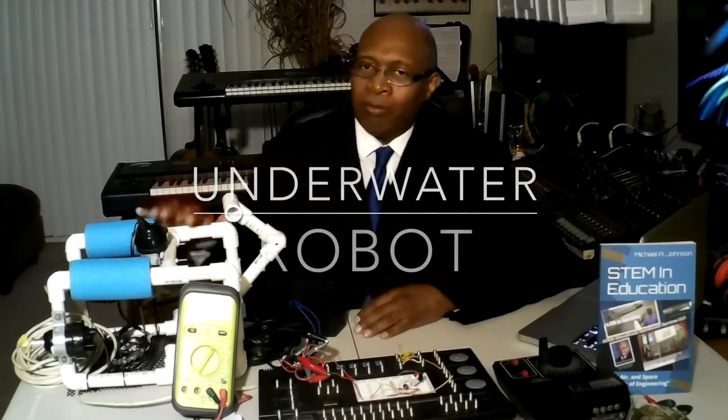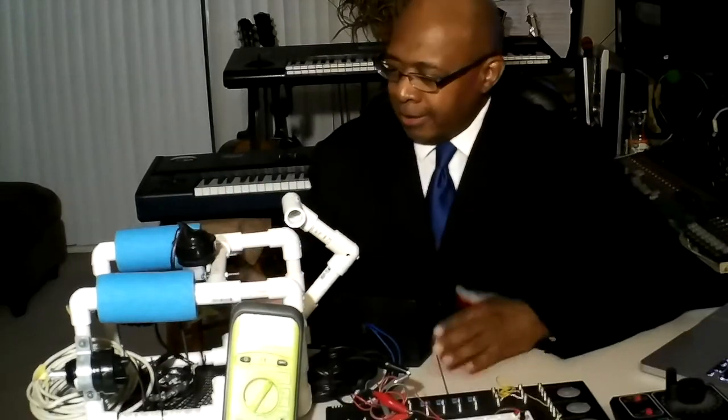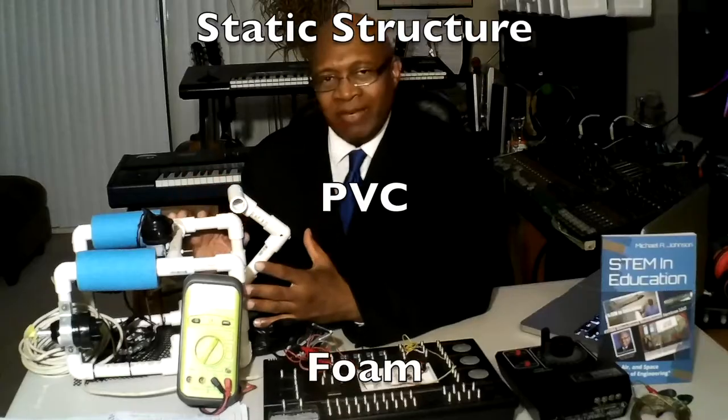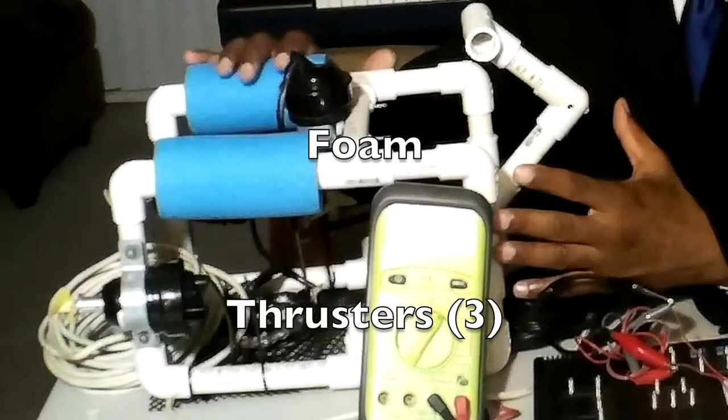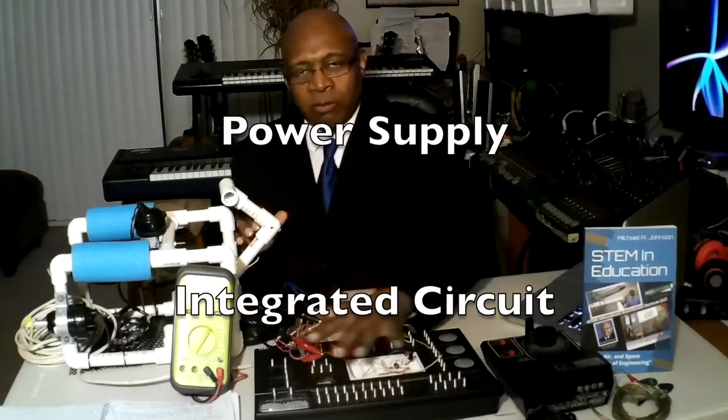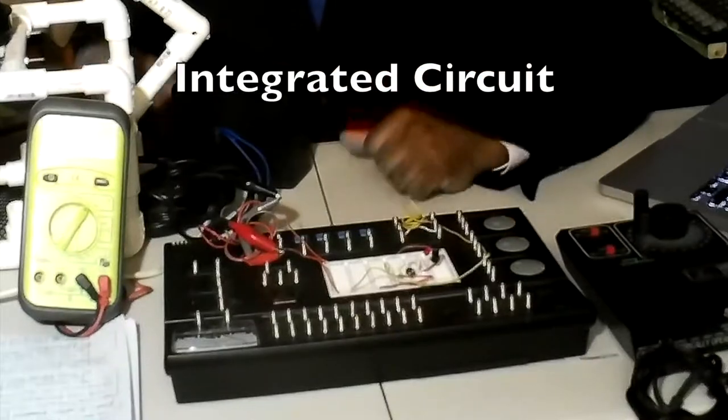This is our underwater robot. It has a static structure. Materials being used: PVC, foam, three thrusters, an electrical unit, a power supply, and an integrated circuit.